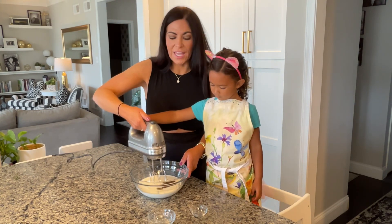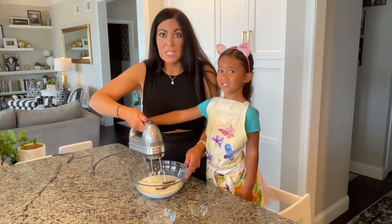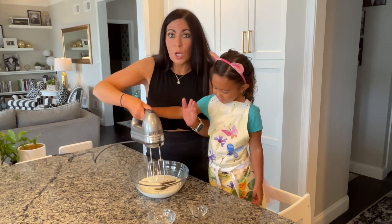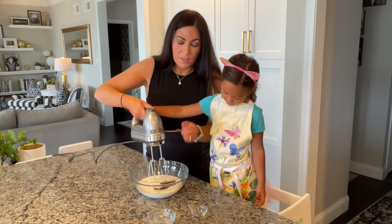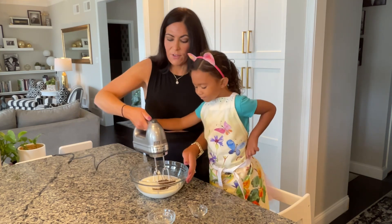All you're going to do is whip this on high, or beat it on high, for five to seven minutes. You just want to see stiff peaks forming — that means that when you pull your beater out of the mixture it stays put, it stays stiff. All right, here we go!